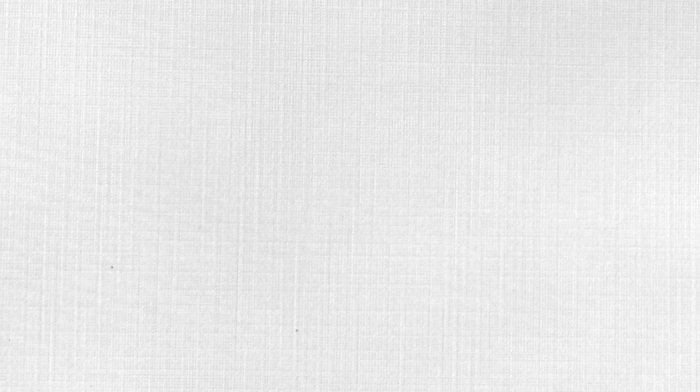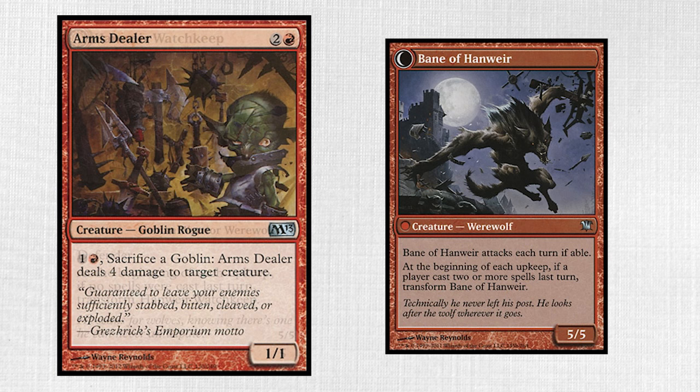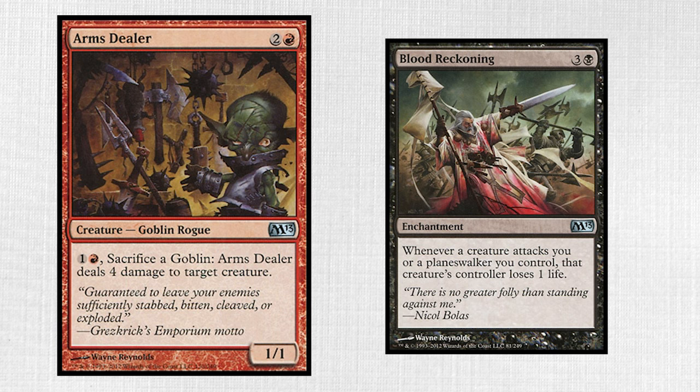In looking at his Magic cards, what I've always noticed primarily about Wayne's work is just how angular all of his subjects are. Look at the bodies and weaponry in Arms Dealer and Blood Reckoning, for example. Everything about these pieces is sharp, literally and figuratively, as all the angles come to acute edges across the canvases.